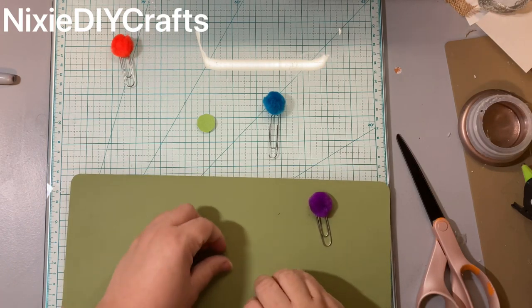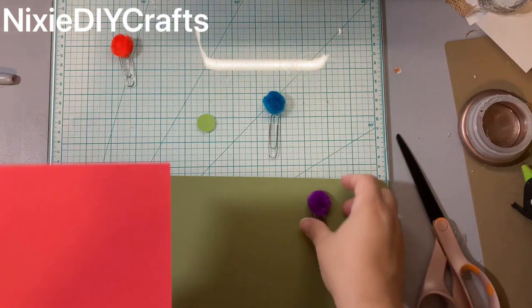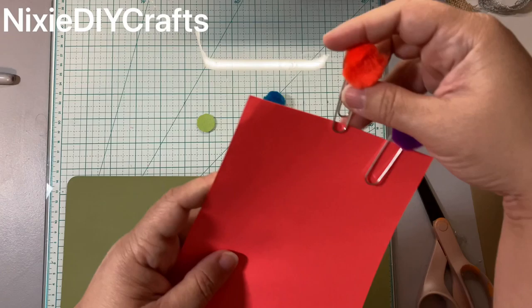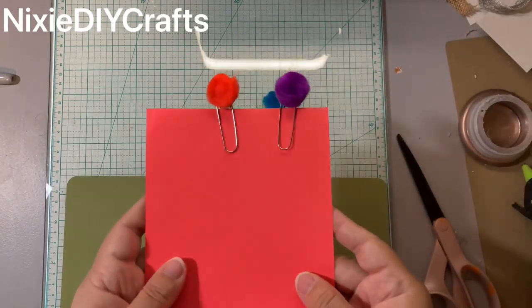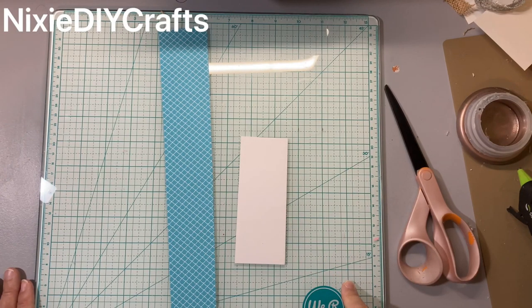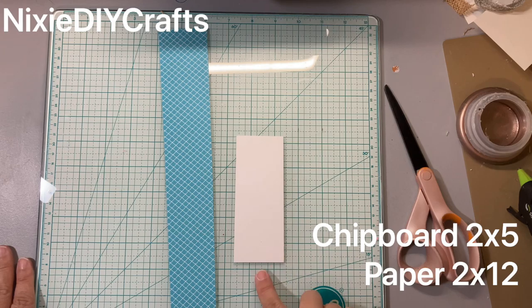Clean this up the best you can before it completely dries, just like that. Then the hot glue — you can just rub it right off your silicone mat. And that's how you create your paperclip pom-poms.